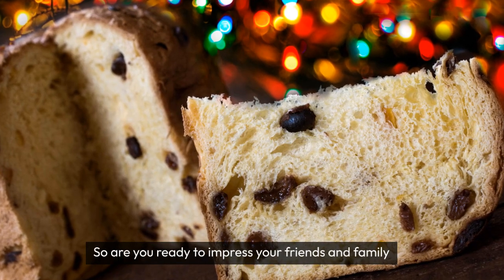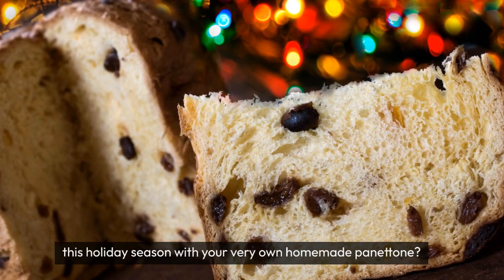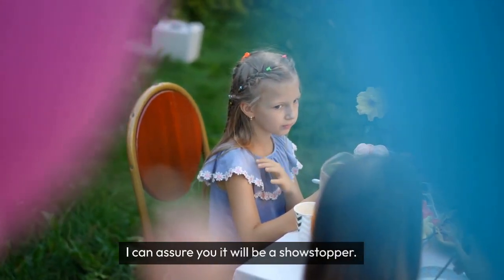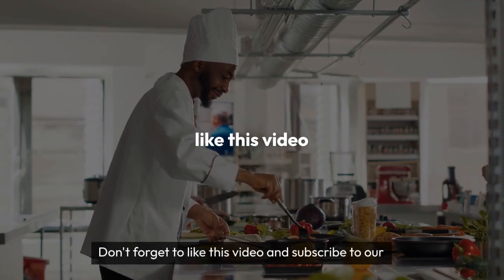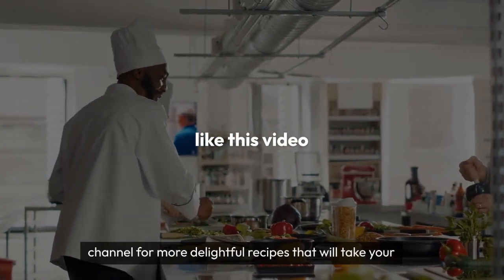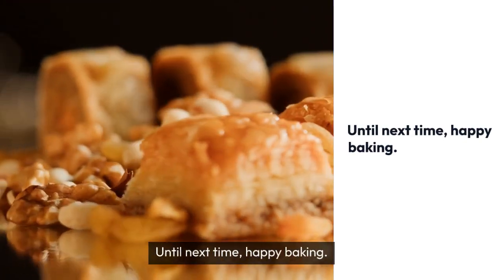So are you ready to impress your friends and family this holiday season with your very own homemade panettone? I can assure you it will be a showstopper. Don't forget to like this video and subscribe to our channel for more delightful recipes that will take your culinary skills to the next level. Until next time, happy baking!